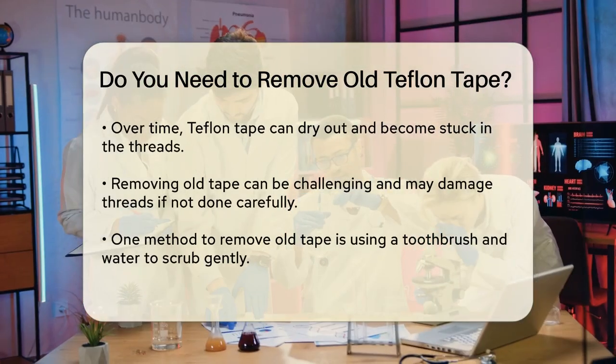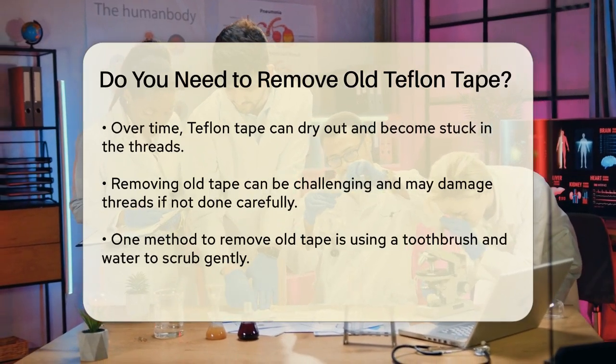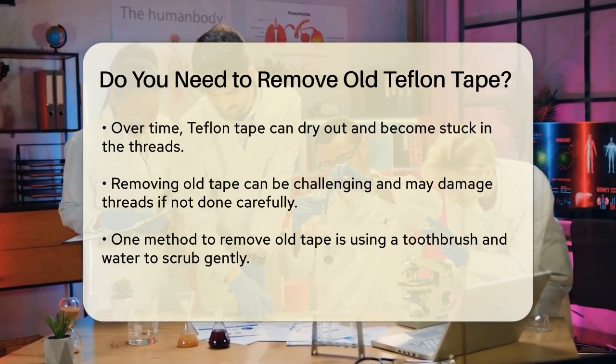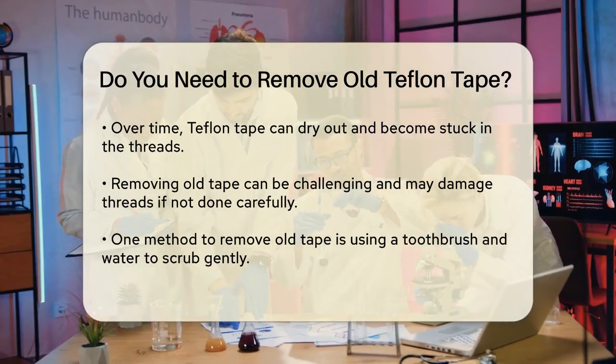To remove old Teflon tape, you have a few methods you can try. One way is to use a toothbrush and some water. Scrub the tape gently with the toothbrush, especially in one direction, to loosen it from the threads. This can help lift the tape up and make it easier to unwind and remove.